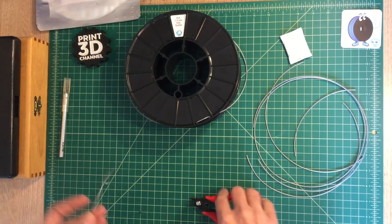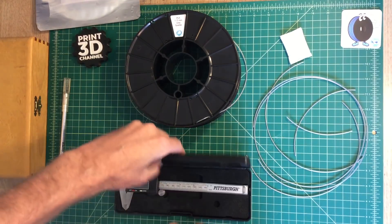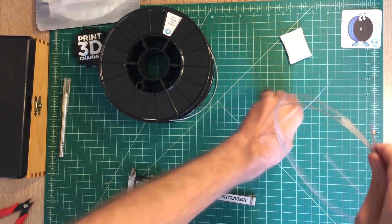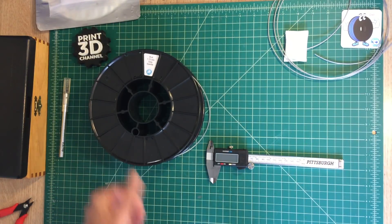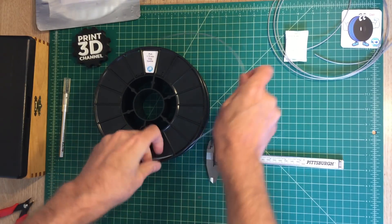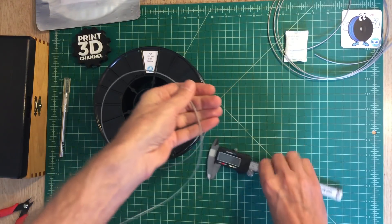I was on the fence about whether this would be an issue, but I recently did some upgrades to the G-Max 1.5 XT+, installing a sharper feeder gear to feed the filament in, and I have a hard nozzle that I purchased from MatterHackers. The next thing we're going to do is clip off a little bit of filament and do a diameter test. I like to pull out a couple of meters and do between five and seven measurements just to make sure I get a good average.